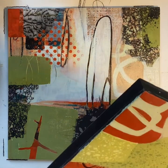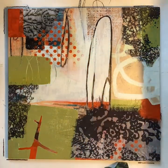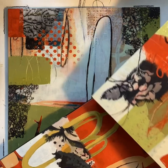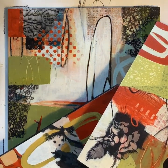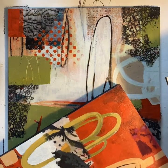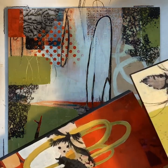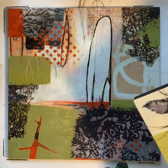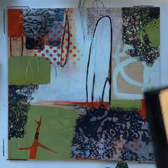Here is the other one. You can see there's kind of a theme going on. I do tend to work in series of at least three, and these three are what I've got going right now. You can tell I have the same palette and sort of the same ideas going on. Each one is slightly different, but nonetheless.